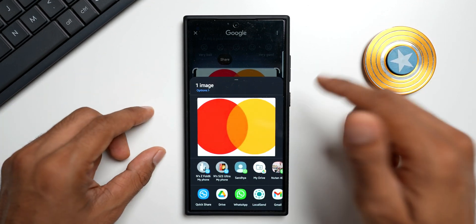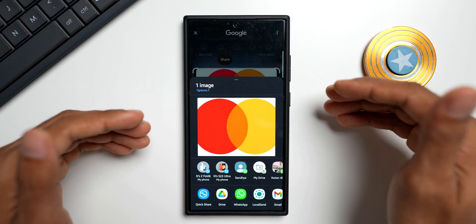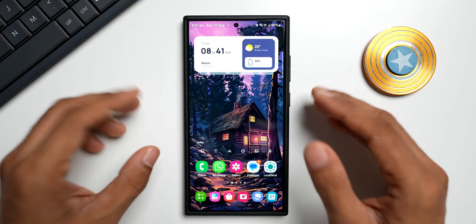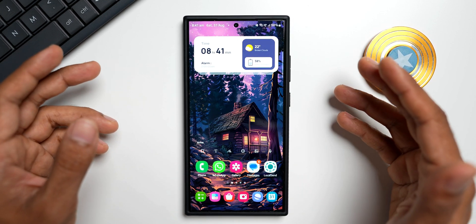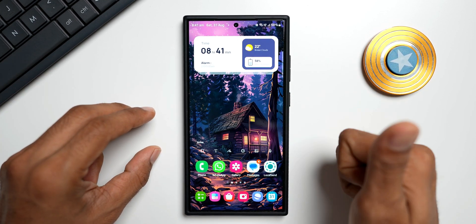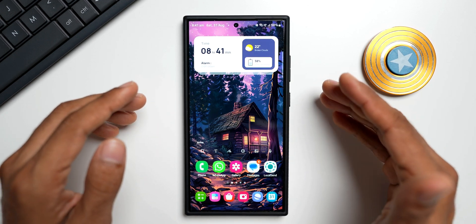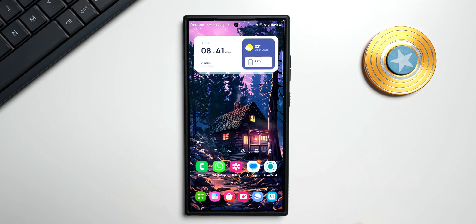You can grab any image on the screen using Circle to Search and share it — it's as simple as that. So you can use Smart Select on Samsung Galaxy phones, and if you don't have Smart Select, Circle to Search is the way to go. If you haven't subscribed to the channel yet, do subscribe. Give this video a like if you find it informative, and if you're interested in this wallpaper, the link is in the description. Thanks for watching — take care and stay safe, cheers!